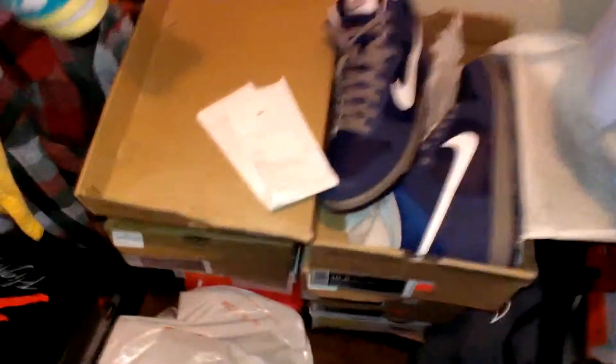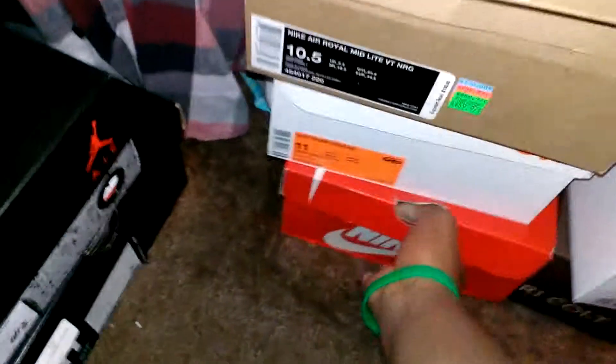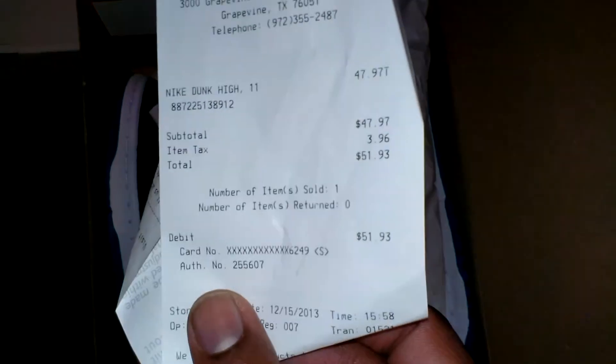And this is not the first that I've gotten. Got another pair of dunks. I've already did a review on these. Got these as well. These were 40 bucks.